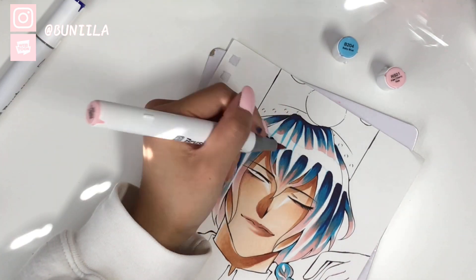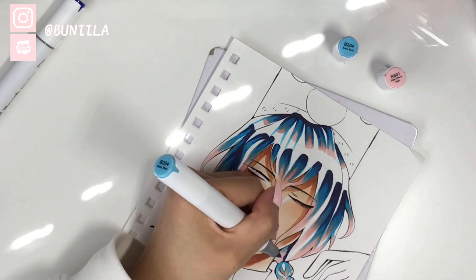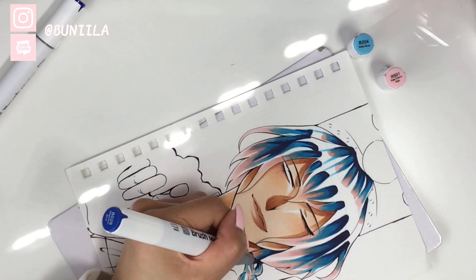If you guys have any other questions about my hair coloring process, please leave them in the comments down below and I'll make sure to answer them.